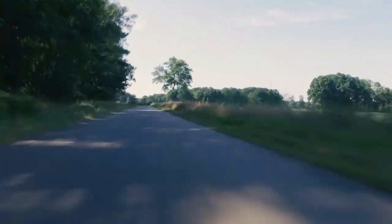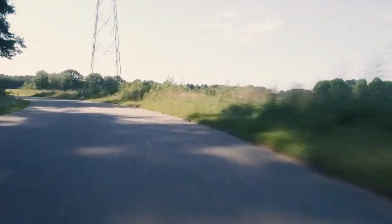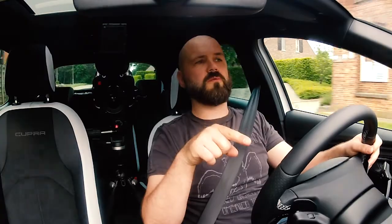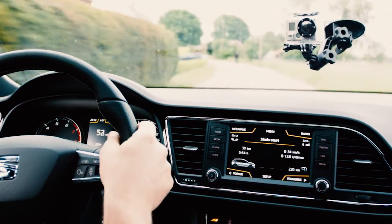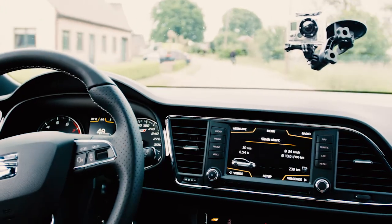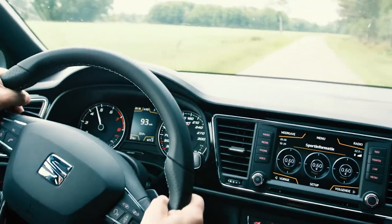In this case, if you lose wheel grip, the power is automatically switched to the wheel with the most grip. So it won't just spin away — the torque is redistributed to maintain traction.